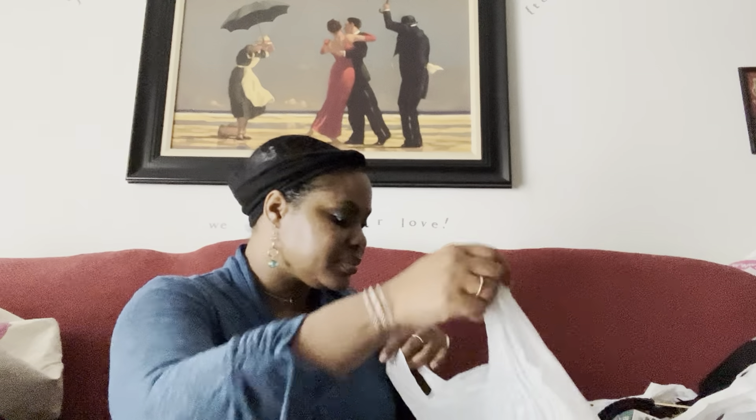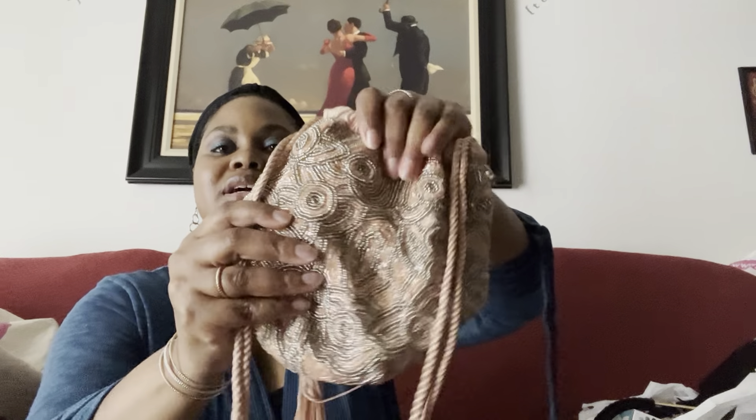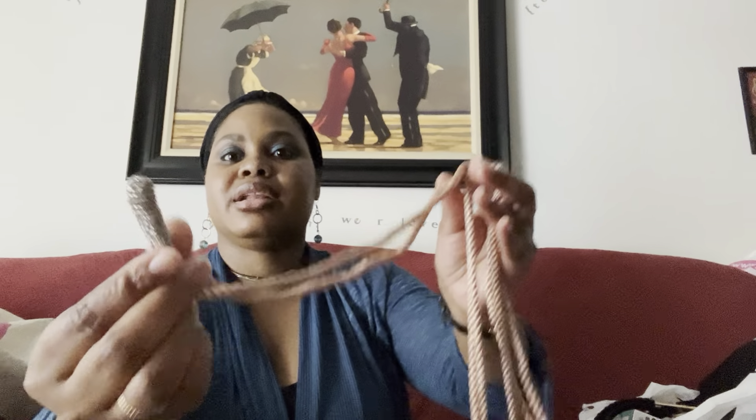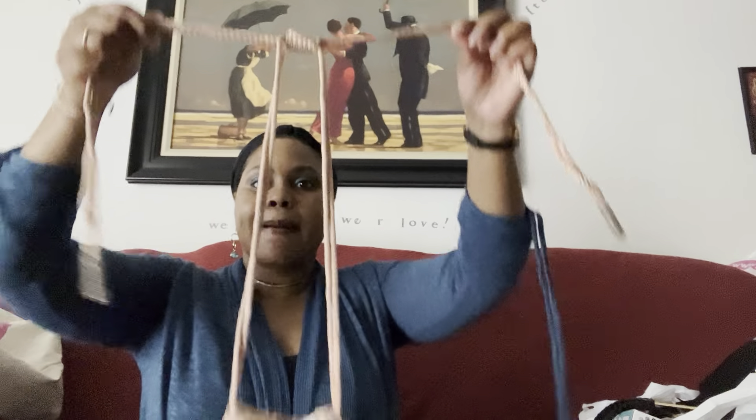Alright, TJ Maxx! I went a little crazy in the first section. I picked up this bag — I love the beading on it and how it closes. It has these ropes; to shorten it you just pull it, and you can extend it back out if needed. I thought this was super cute and it was only $19.99.